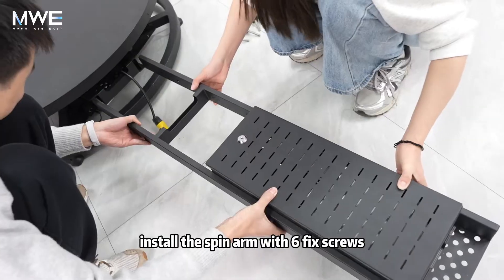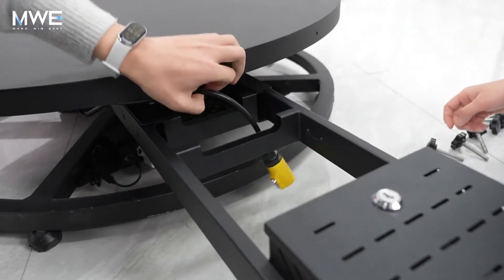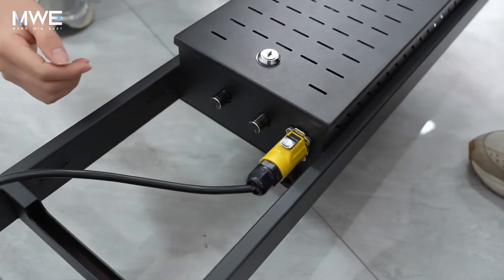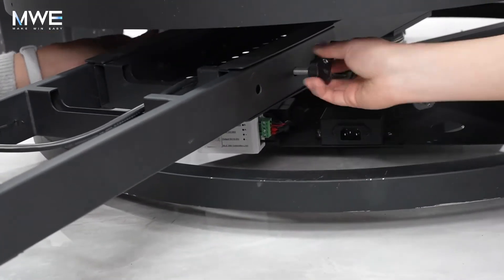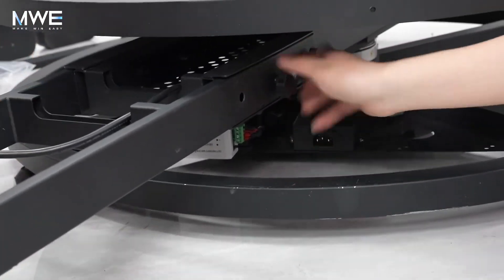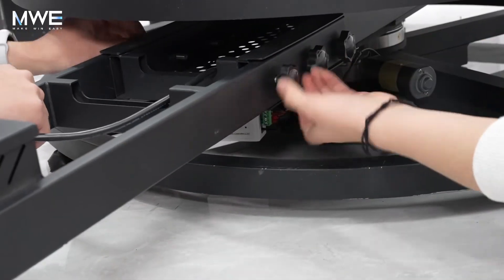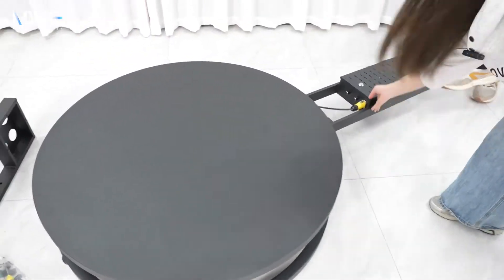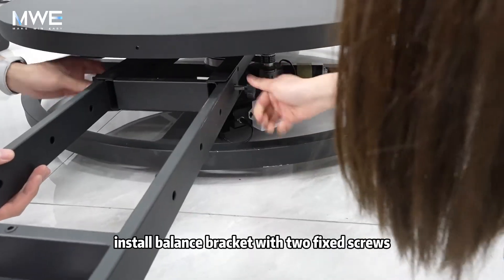Install the spinning arm with 6 fixed screws. Then install the balance bracket with 2 fixed screws.